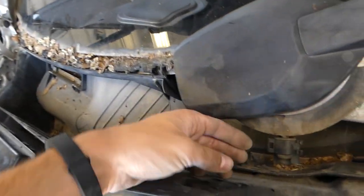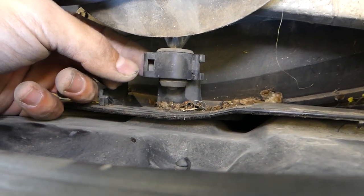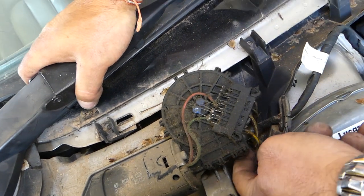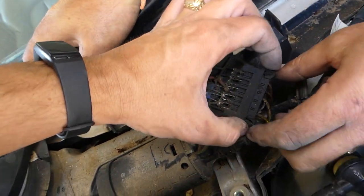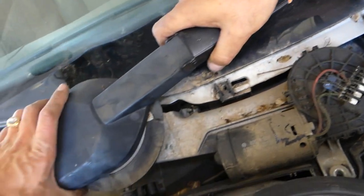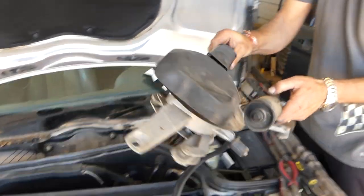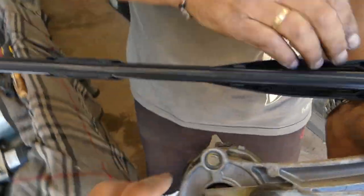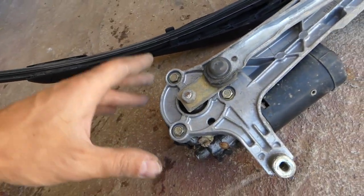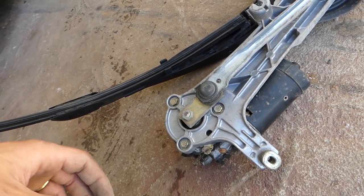Right here, you will need to disconnect this connector — lift it up, and help it with a screwdriver if it's stuck. Then we need to check the wires and pull them out — press in and remove them. Now we can pull the whole assembly out. If you only need to replace the motor, all you have are these three bolts, but you need to remove everything out to replace the windshield wiper motor. Thanks for watching, please subscribe, and see you next time.